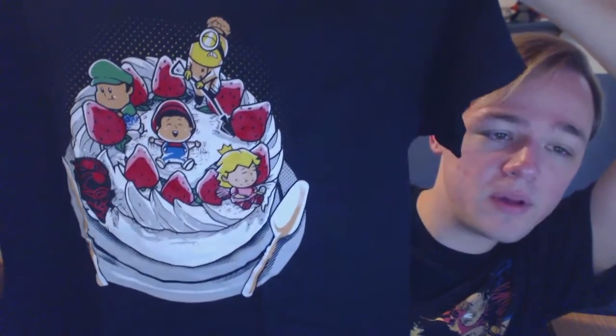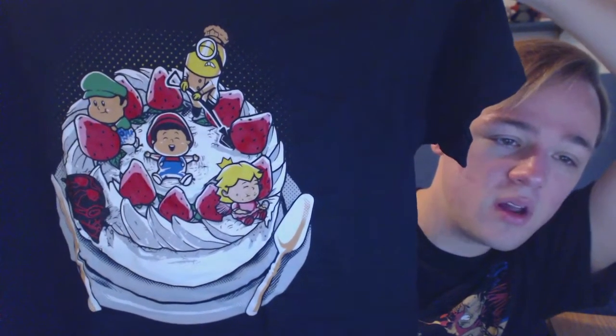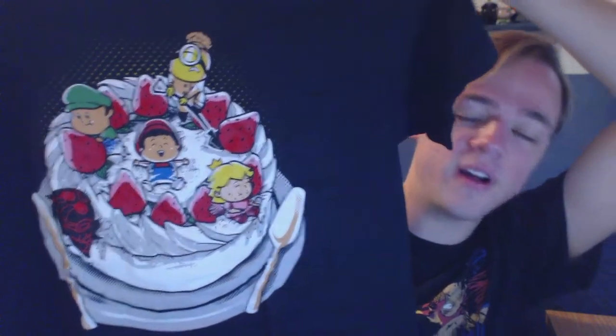This is the t-shirt this month. It is Baby Luigi, Baby Mario, Ant-Man, Baby Peach, and a minion all on a cake that presumably Princess Peach made for Mario, I guess. I don't know what the relevance of cake is. It reminds me of in Super Mario Galaxy — the candy galaxy — where at the end the star is floating above the cake, and you can spin underneath the star and it'll make the gumdrops turn into star bits.